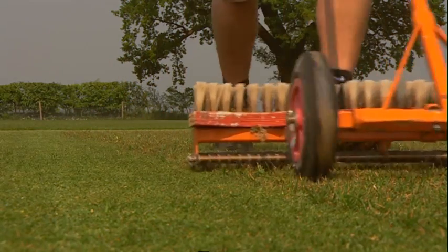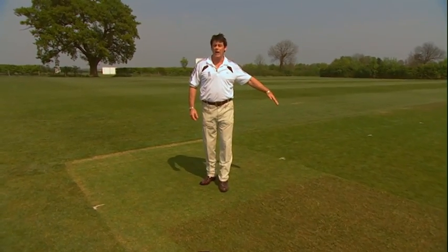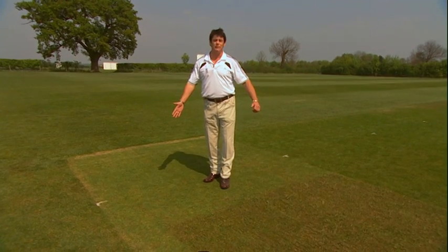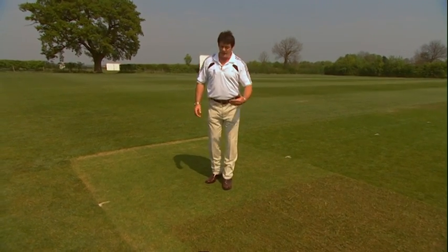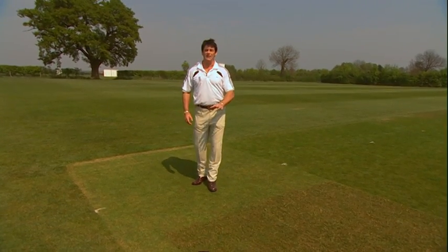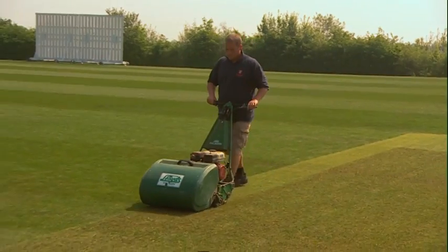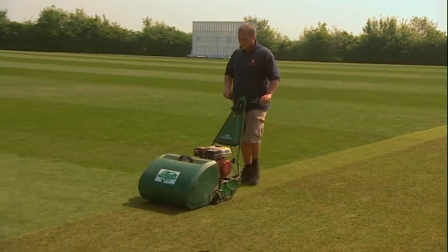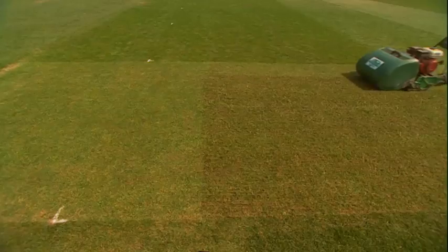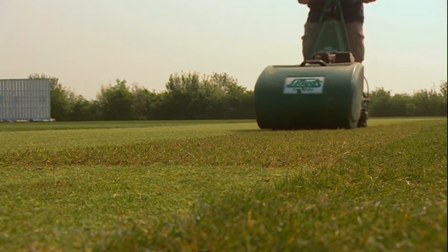You'll notice that Dan has finished his scarification around where the popping crease would be — four foot in front of the bowling crease. There's no point in scarifying and thinning out the area where the bowler lands; we might as well assist the wear and tear at that point. Now that the grasses are lifted up and any prone lateral growth is rising, Dan is mowing them up clean for the second cut.